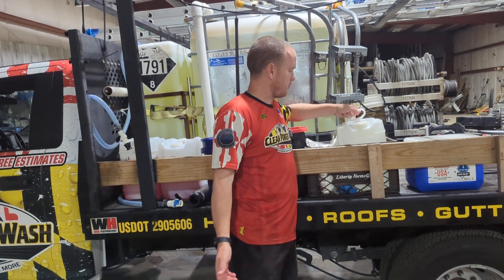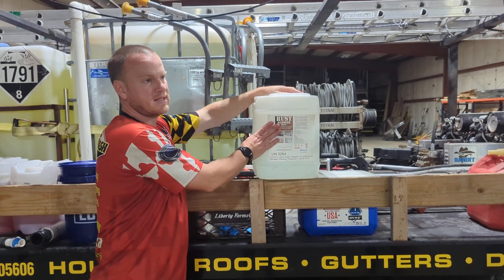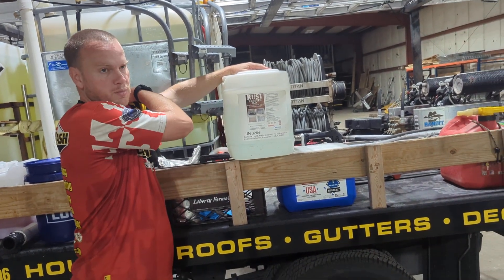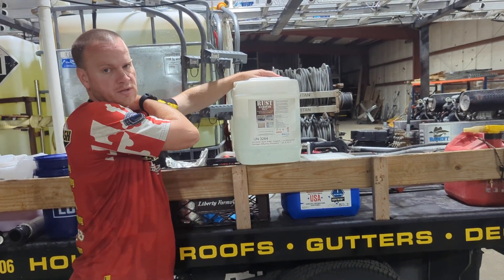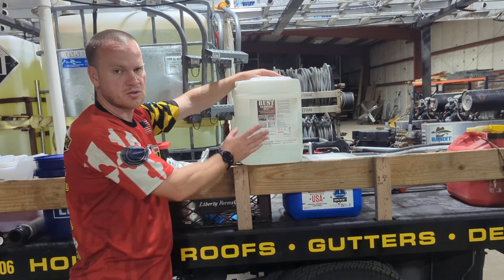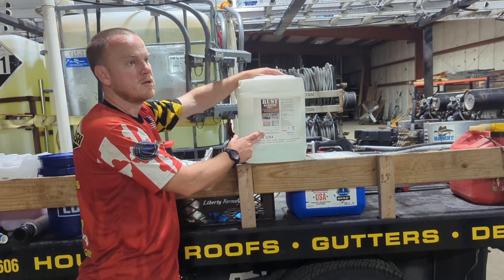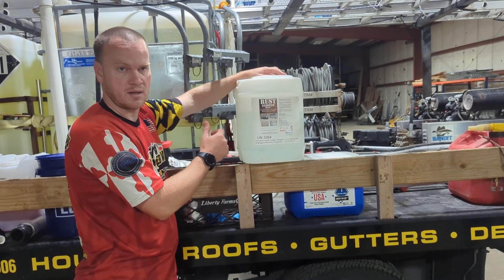We have this rust remover plus — this is an acid. So we have bleach, which is a base, and two degreasers which are fine to mix with, but you would not mix those with rust remover plus. This is a strong, strong acid. It's very expensive — it costs basically $250 to fill. But it will eat rust like nothing else.